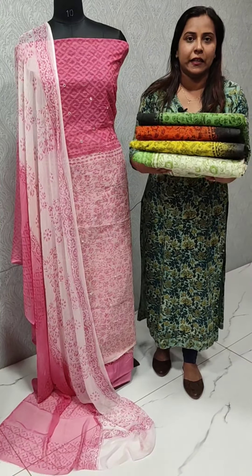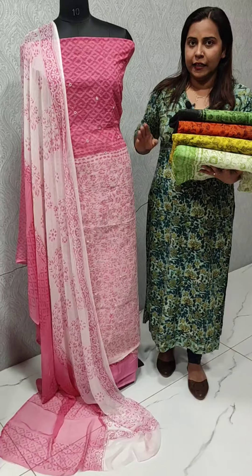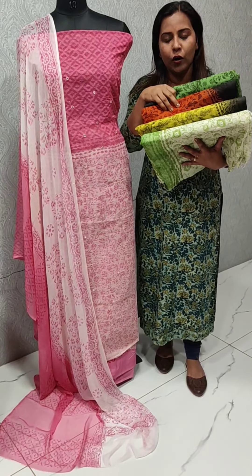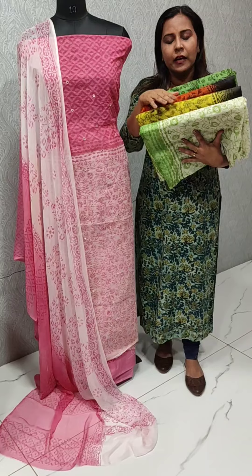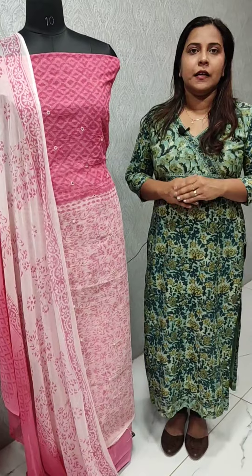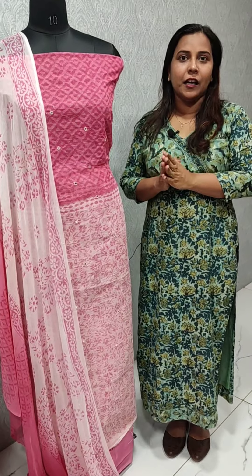We have a set of double shades in double shades. We have a different pattern of double tones. We have green, orange, light yellow shade. We have a collection of light green shades and a set of light and dark pinks.